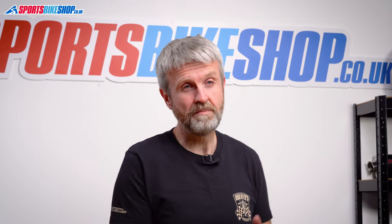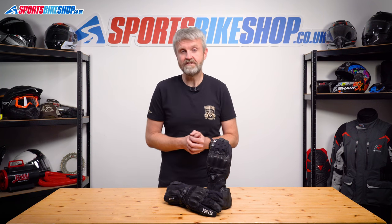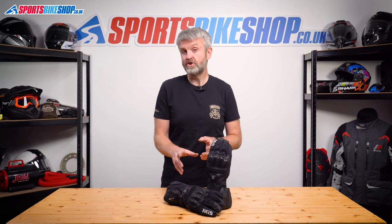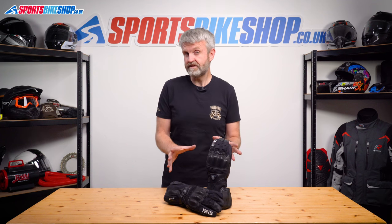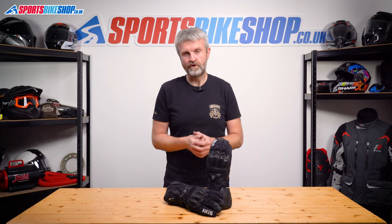In terms of customer reviews there's nothing that particularly stands out as critical of these gloves — just the usual range of opinions on whether they're hot enough. Our checks show they are on a par with others in terms of heat, and these are a really good shout, especially if you're covering the sort of distances that mean it's best to connect to the bike's battery rather than relying on the wrist batteries.